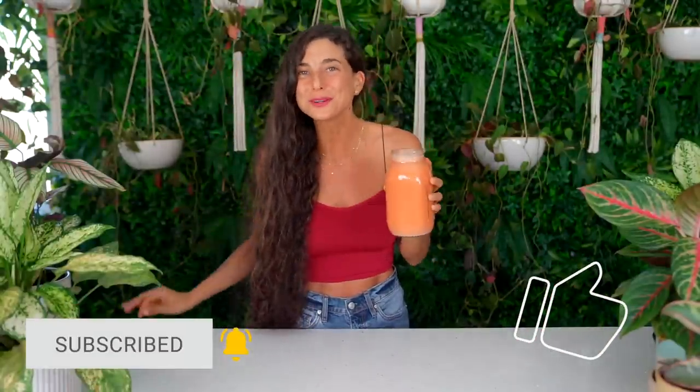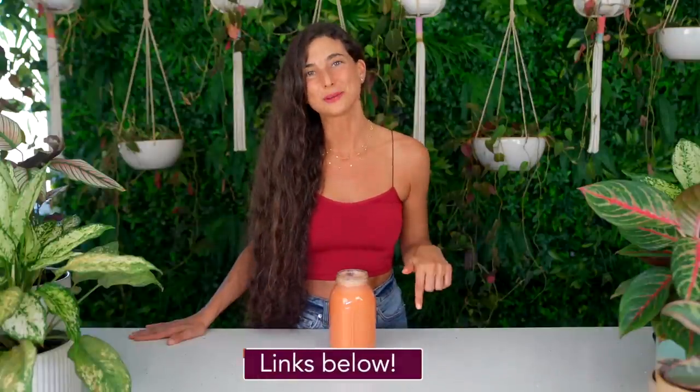If this juicing recipe looks good to you, please be sure to give it a thumbs up and hit the subscribe button because there is only more juiciness to come. If you're looking for more raw vegan recipes, you can download my fully raw recipe app. There are more than 450 raw vegan recipes on my app. It's available on iTunes and Google Play and I'll link that below for you.